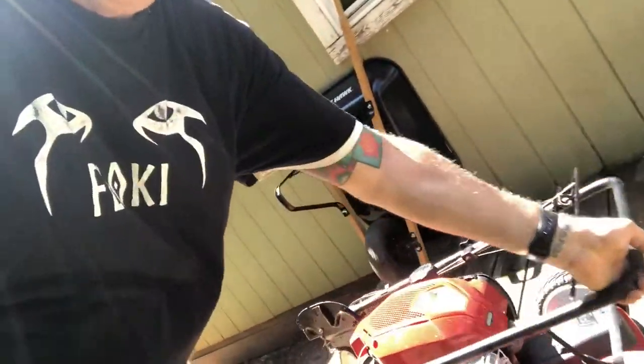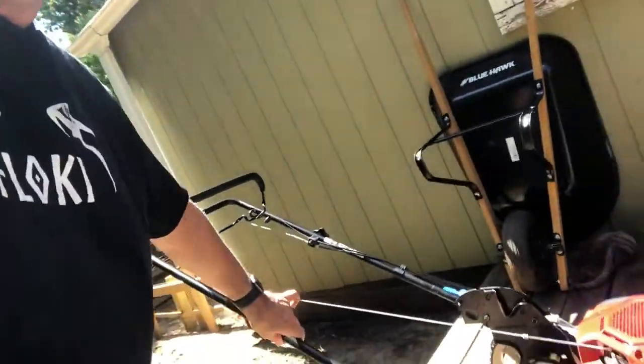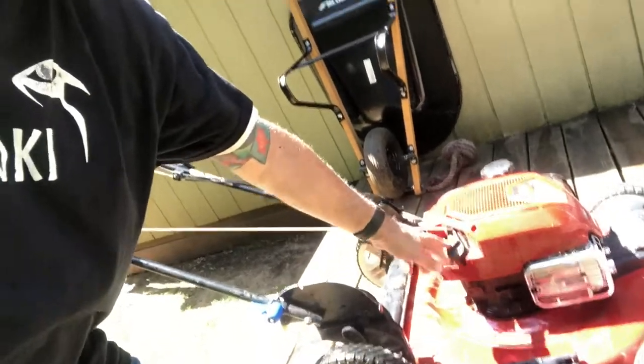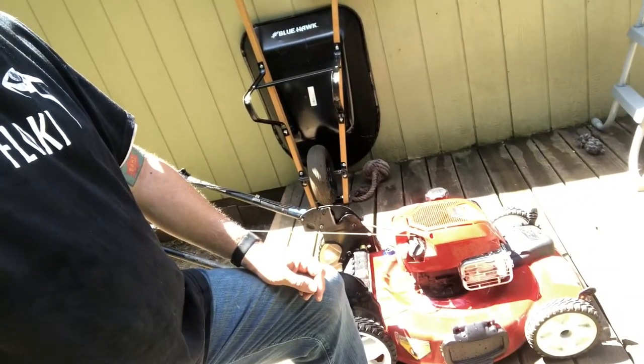When you get ready to mow, you just pop these sides down again, pop it up, and it's ready to go. Another great thing is it doesn't require oil changes. All I got to do is just check it every once in a while, fill the oil to the top, and it's ready to go.